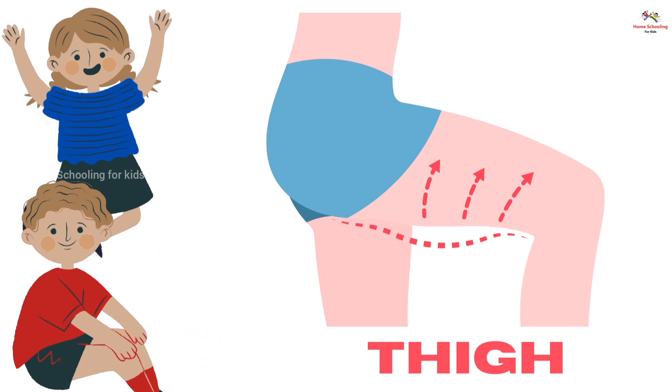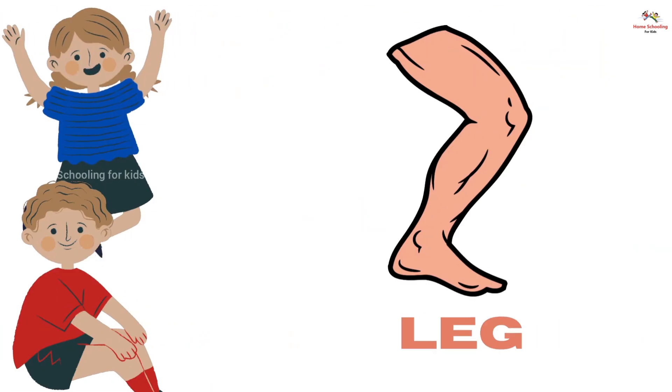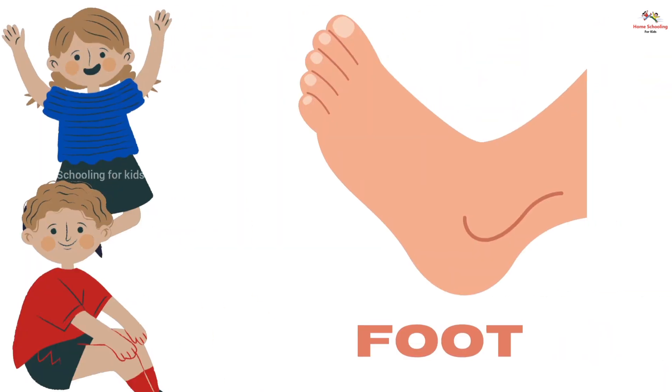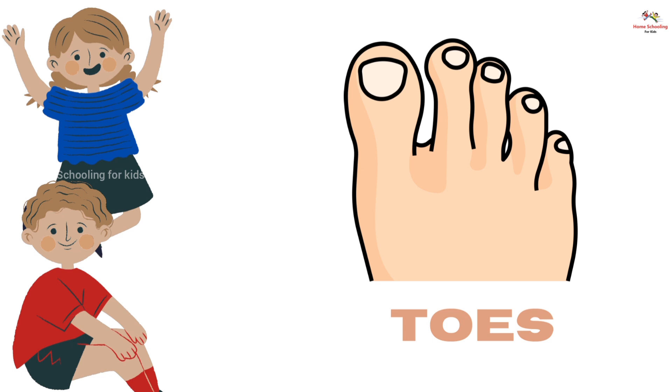Thigh, this is thigh. Knee, this is knee. Leg, this is leg. Foot, this is foot. Ankle, this is ankle. Toes, these are toes.